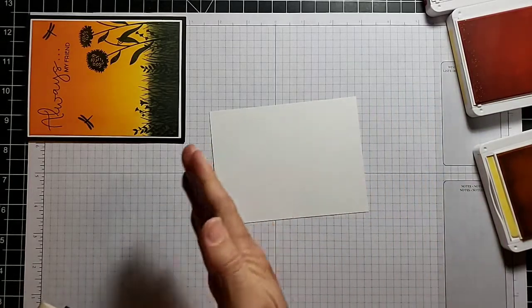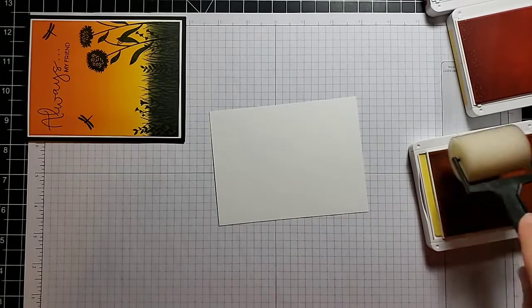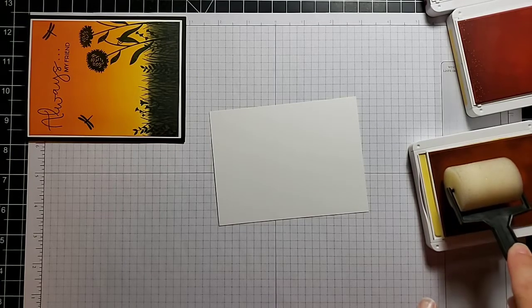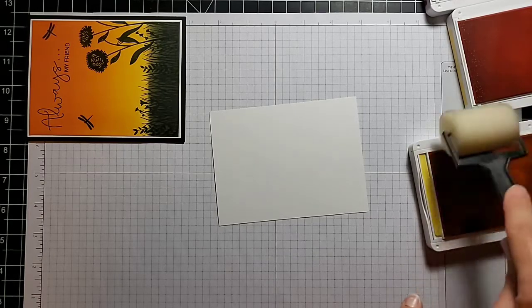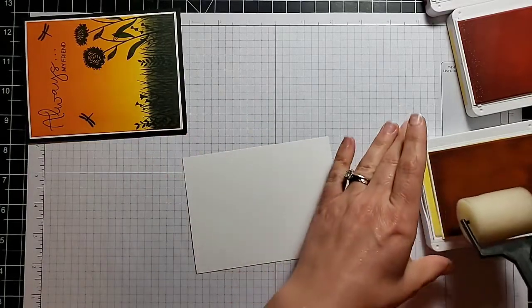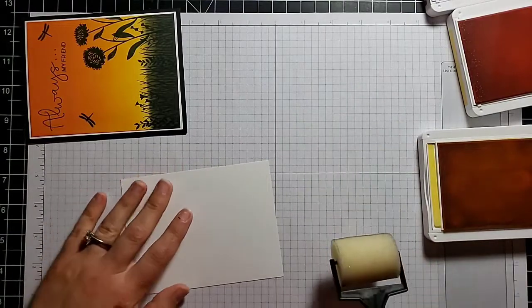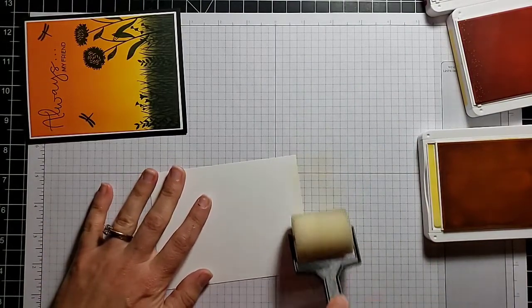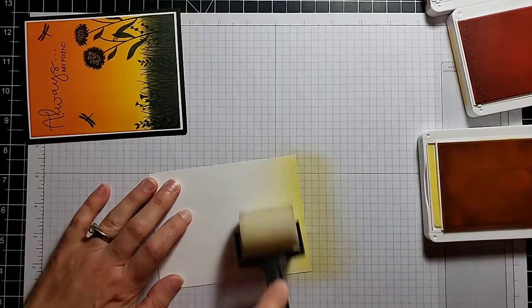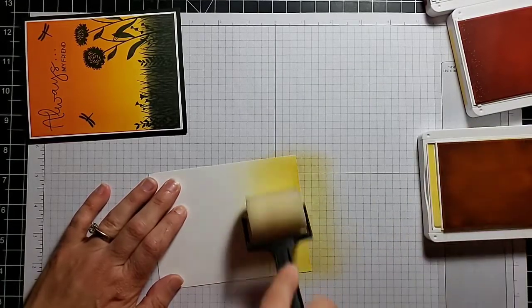I'm going to start with the yellow and work my way up — darker at the bottom blending upward to lighter at the top. To pick up some ink, just roll it on the ink pad a few times. You don't want to go back and forth; you want to push and lift, push and lift. Depending on how much ink you pick up, you can go back and press harder to pick up more ink. Start pressing lightly and work your way up — as you get the feel for it, you'll learn how hard you can press.